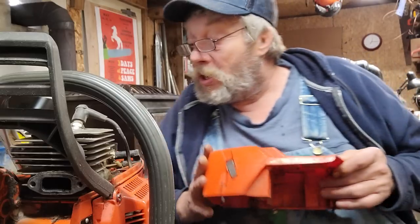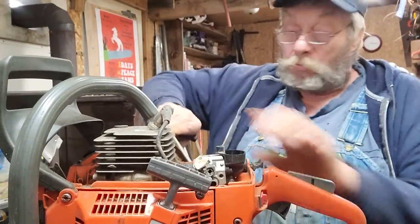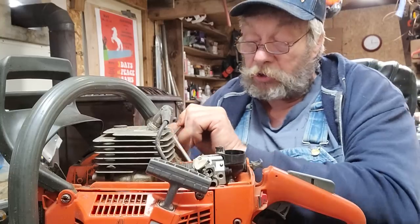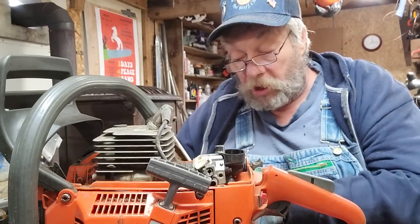That means when we're done, on the floor of my intake I'm going to be stock timing. I will deliberately not touch the roof of my exhaust. My transfers — I will not raise my transfers. But let's just see what everything else does. I think it's going to be an interesting journey. I've done saws for local loggers exactly like this — they don't want it ported, don't want to deal with all that. Well, no problem. We can get pretty easy gains here.